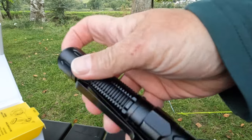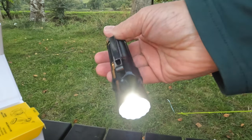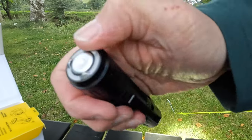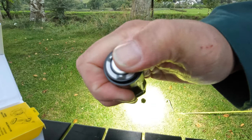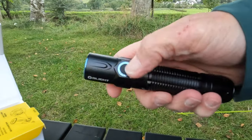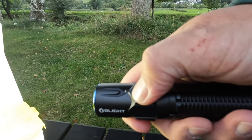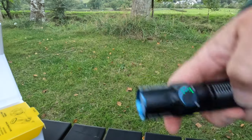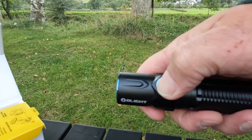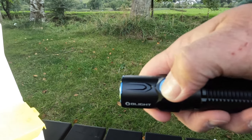The tail switch produces different output settings - you press lightly or hard. So you've got your turbo mode - press down. You don't click it on or off, you just press it. You've got to get the feel for that because you can click it off. So that's the way you turn it on and off. That's memorised moonlight mode - and that's as bright as it can be. It memorizes your last setting.